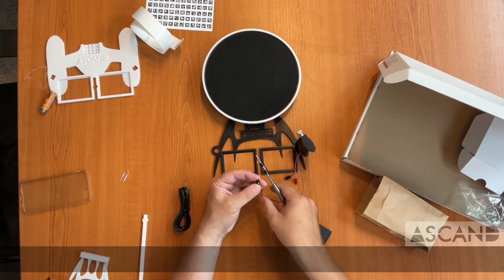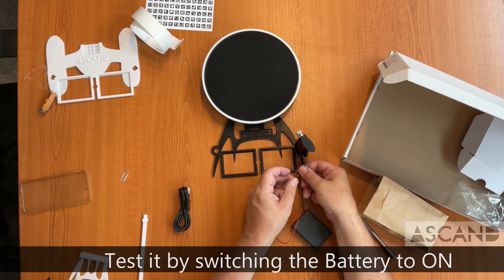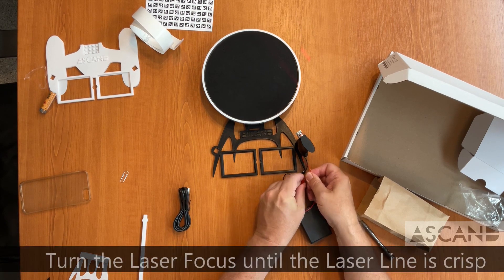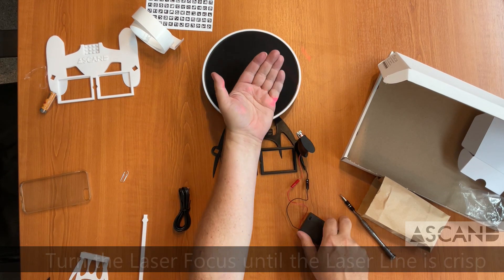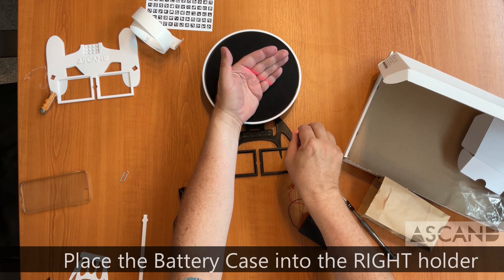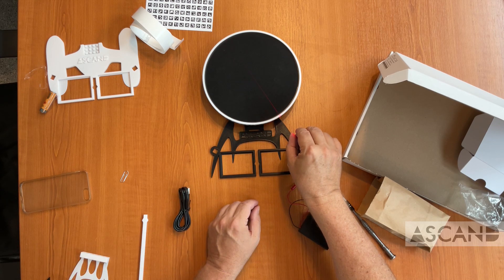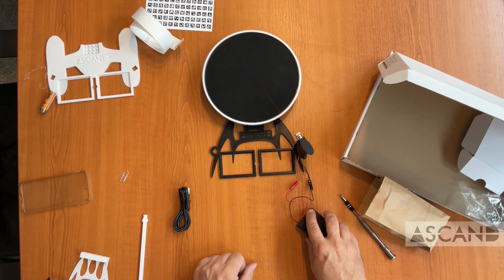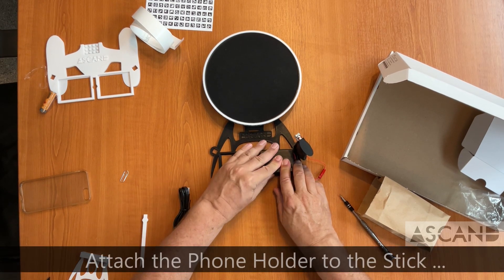Now it's time to connect the battery with the laser and check whether the laser is actually working. Turn the laser battery case on — you can see the laser operating on my hand. We're not fine adjusting it now, just making sure it has a focus somewhere in the middle of the turntable. Then put the battery in so it sits nice and snugly.